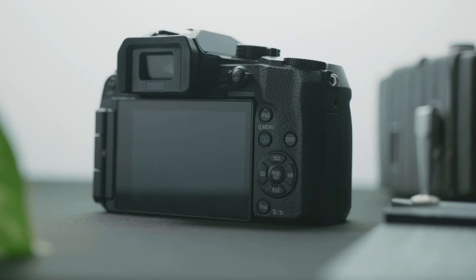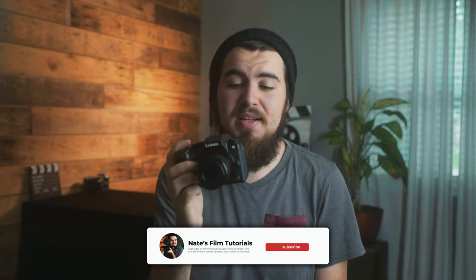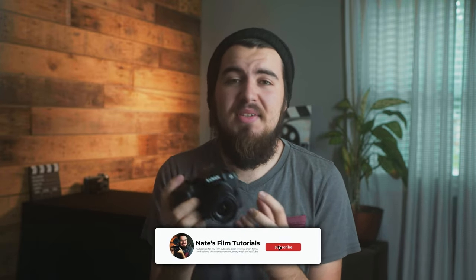The Panasonic G7 came out in May of 2015, so this means it's five years old already. Many cameras have come out since then, but I think this is such a good camera especially for the price in today's market.